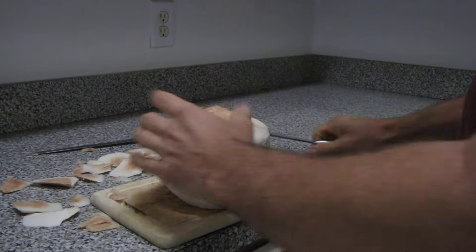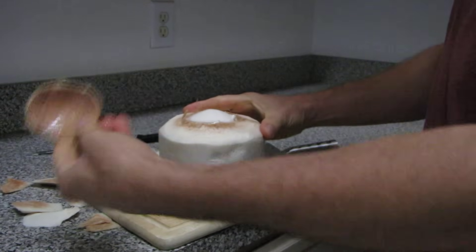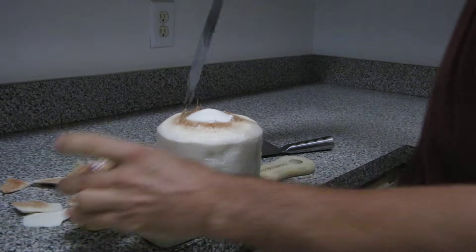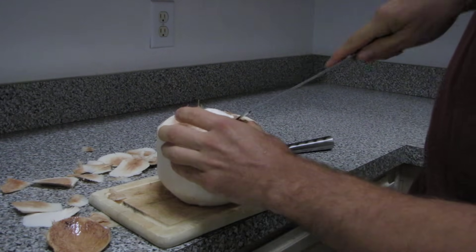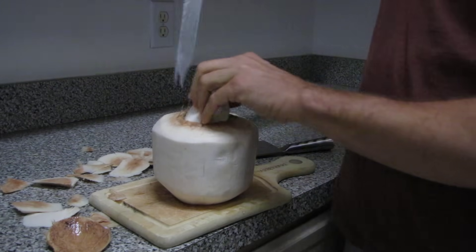You'll get a nice circular lid that'll actually pop off the coconut. Usually the white meat will come off with that lid. If it doesn't, it's very easy — just cut around it like this.